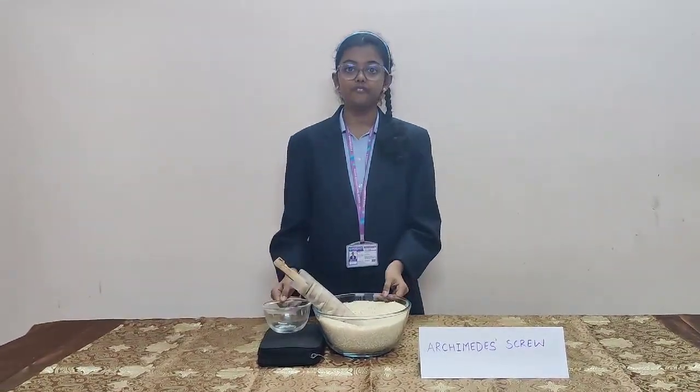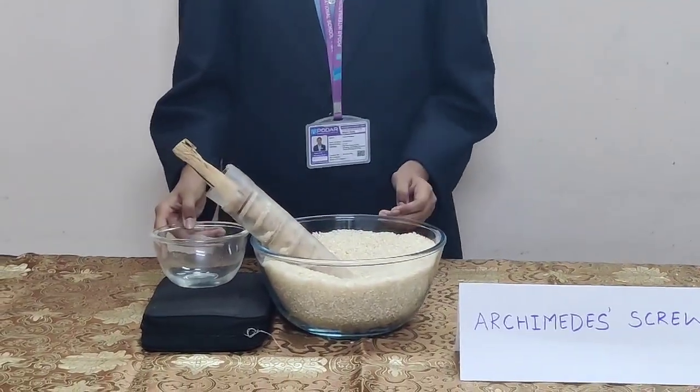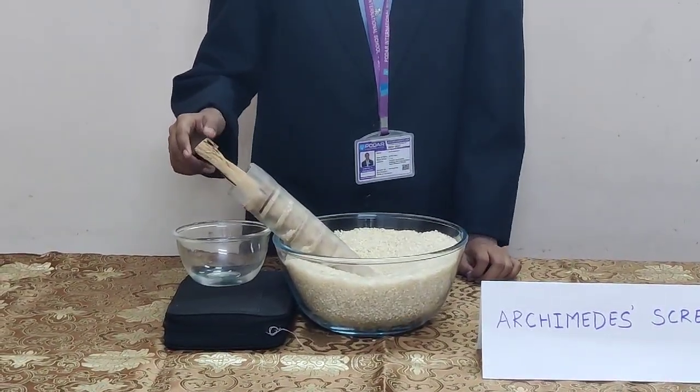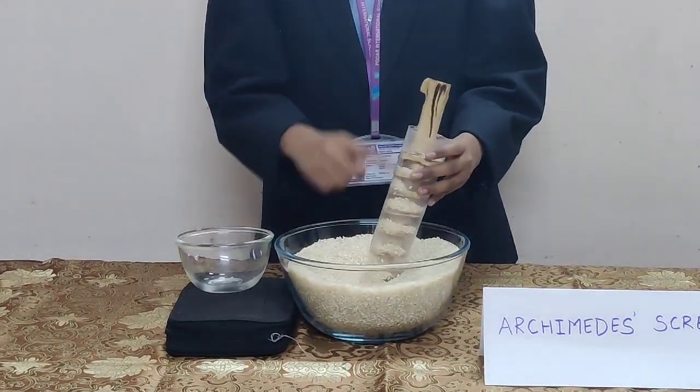So, here I have two containers, one with grains and one empty. My Archimedes screw is made up of a wooden screw with a handle and a plastic enclosure with two holes.